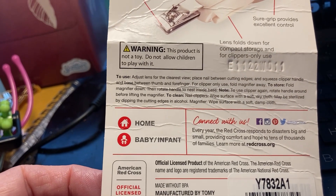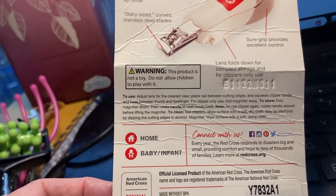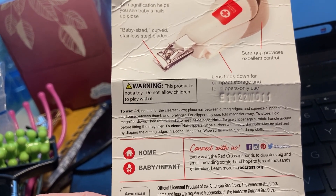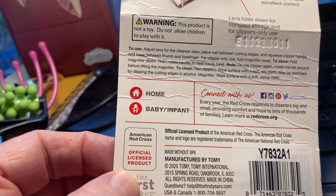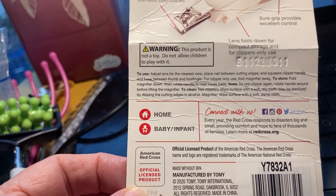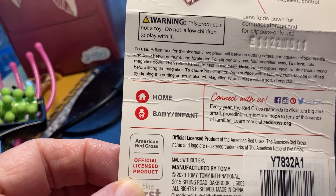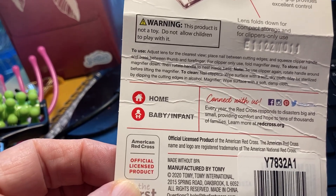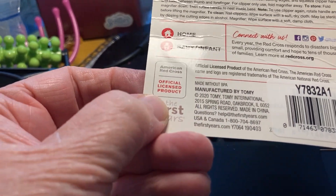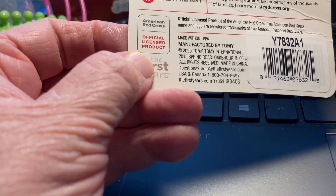Sure grip provides excellent control. Baby-sized curved stainless steel blades — you could even use it for a baby's nails, which would probably be easier. Sometimes a small clipper jumps out of the hand because the hands are too big or slippery, and older people sometimes shake, so this would be really good for home, baby, and infant use.